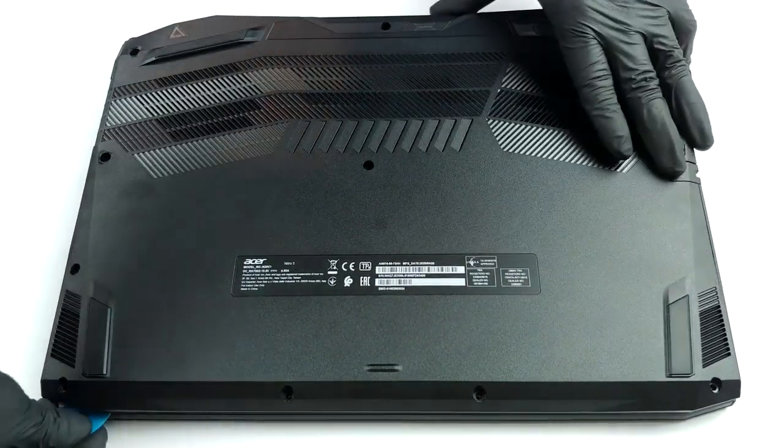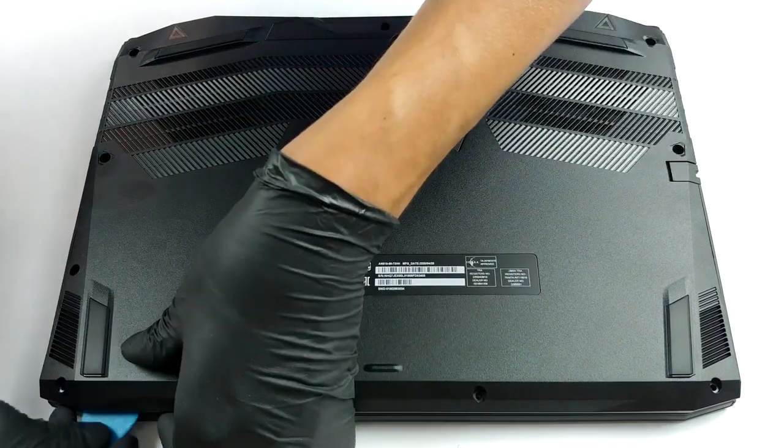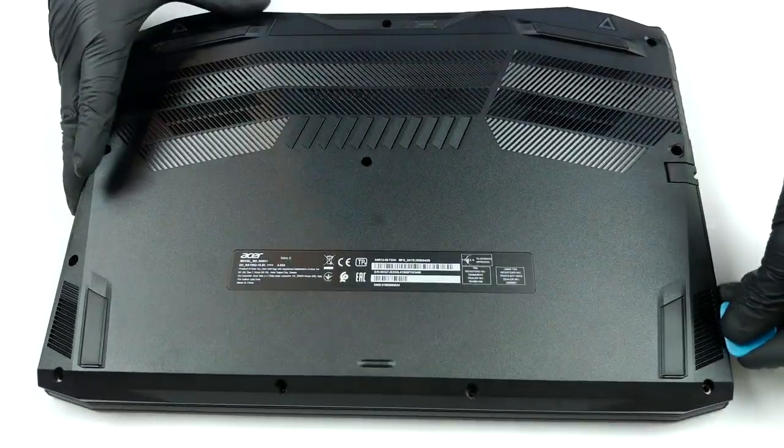Since there are no service lids here, you need to remove the entire bottom panel to access the internals. First, remove all 11 Phillips-head screws. Then pry the panel with a plastic tool and lift it away. It's as easy as that.